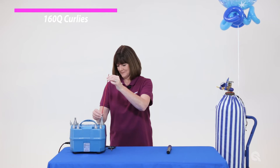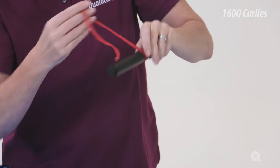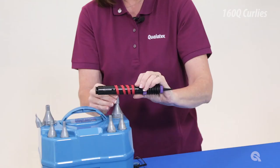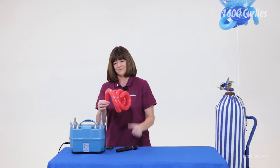You can also curl 160Q balloons. Start by pre-inflating and removing the air from a 160Q balloon. Place the tip of the 160Q at one end of the pump and use your thumb to hold the balloon in position. Carefully wrap the 160Q around the pump, making sure to keep the balloon flat against the pump, avoiding twists in the balloon. Inflate the balloon using a high-powered electric balloon pump.